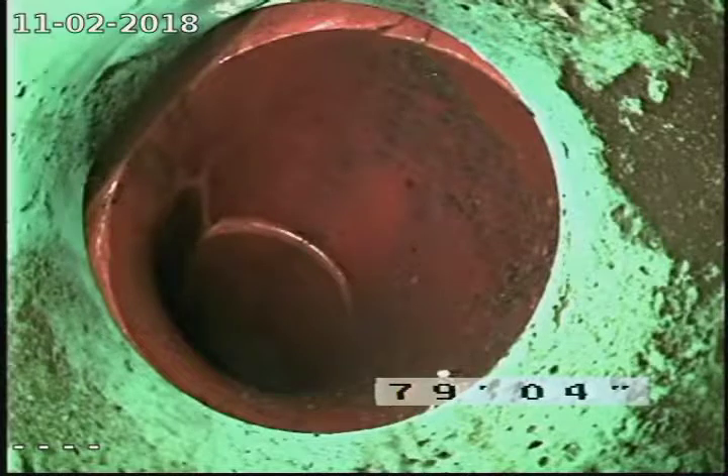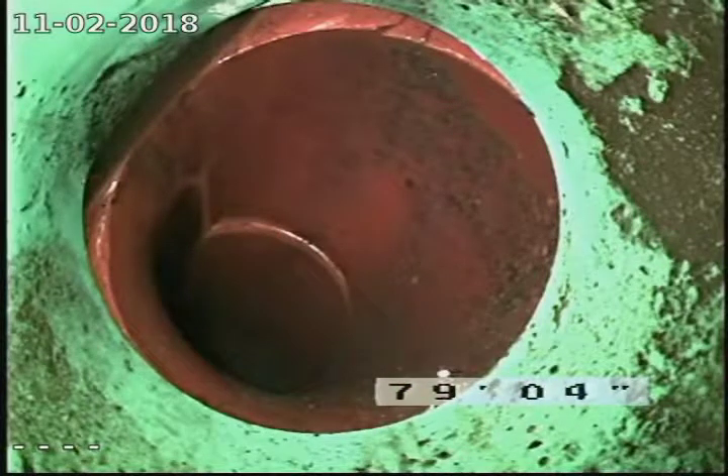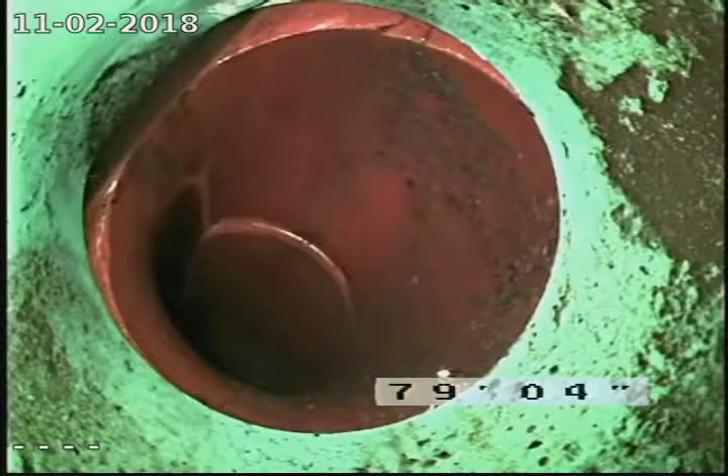We have an SDR patch out there at about 79 feet, so there was a repair at one point out in the street.